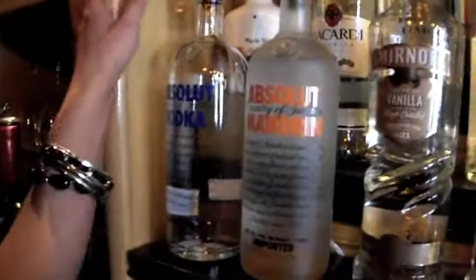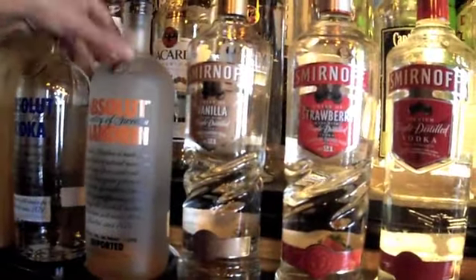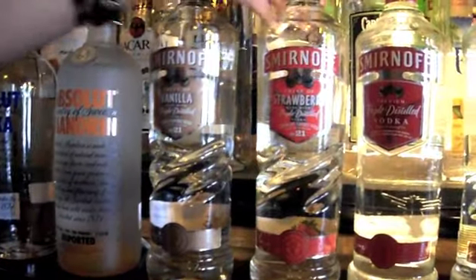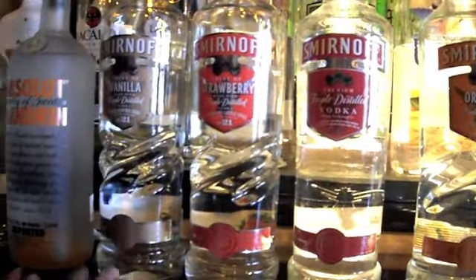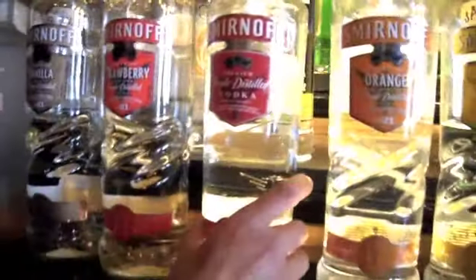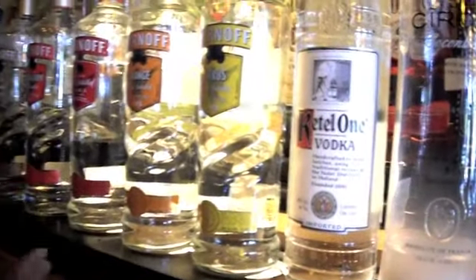When the customer asks for something, you'll know whether or not we have it. Some vodkas are Absolut, Absolut Mandarin — that's a mandarin-flavored vodka. And then Smirnoff's is another brand of vodka, and they come in a lot of different flavors. For instance, we have vanilla and strawberry, regular Smirnoff, we have orange, we have citrus.